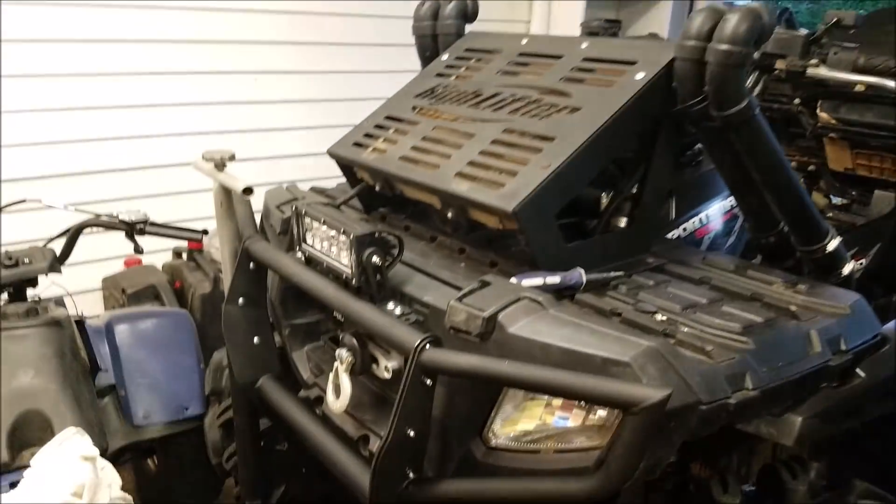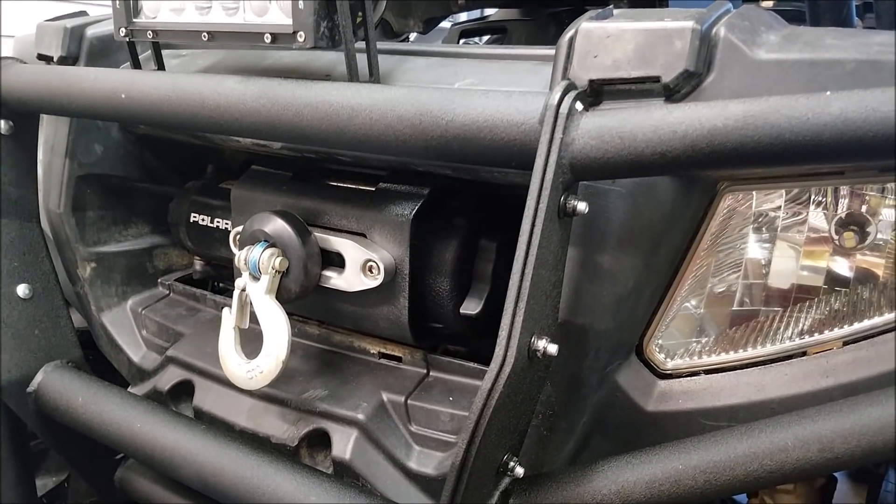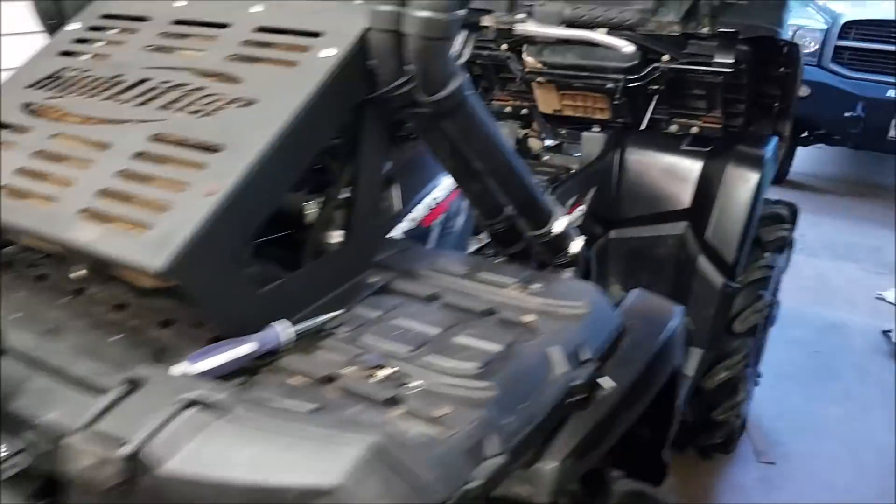I've got just a Polaris winch up in the front here. I don't even know the size — maybe 2,500, it feels like a 3,500. It has the synthetic rope, fairlead, Haas fairlead and everything.